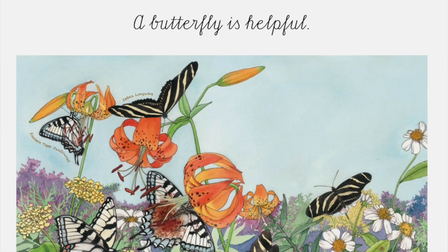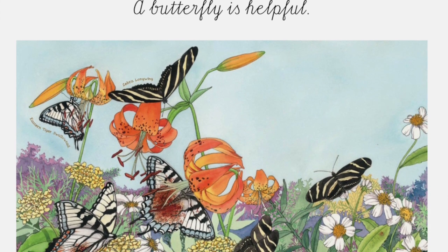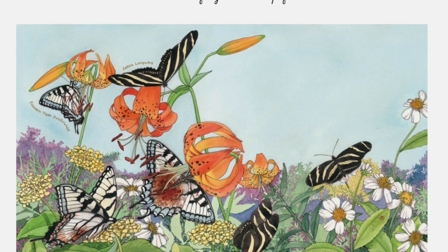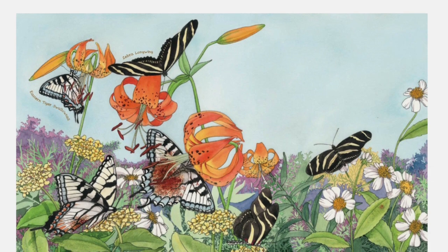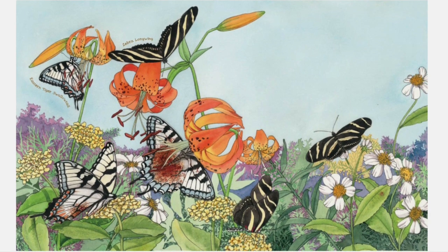A butterfly is helpful. Butterflies, like bees, help pollinate plants so that they can reproduce or make seeds. As a butterfly flits from flower to flower sipping nectar, tiny grains of pollen cling to its body, then fall away onto other flowers. Seeds are only produced when pollen is transferred between flowers of the same species — this is called pollination.